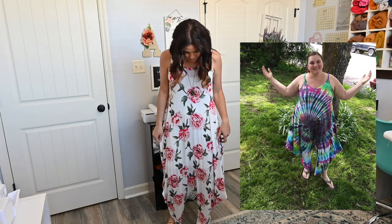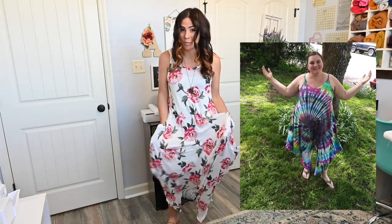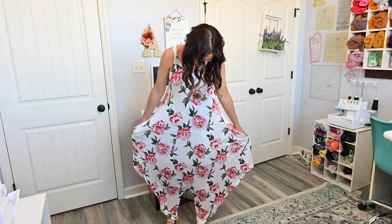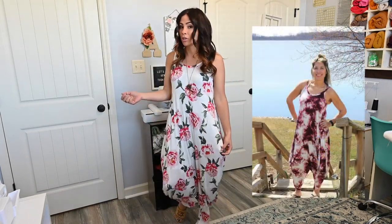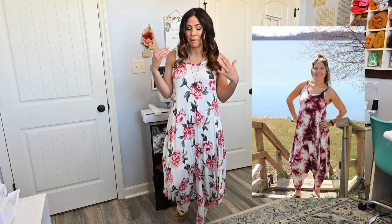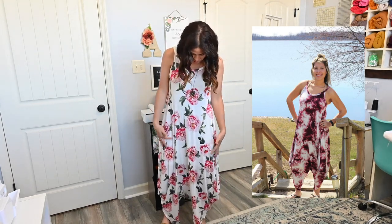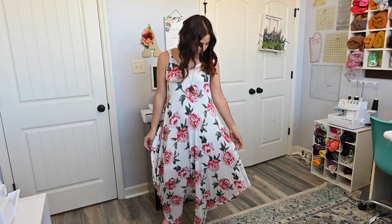I love that it's got the binding at the neck so it gives you a really nice finished look. It's got the option for pockets, which we always love, especially with rompers. I love the shape at the bottom so it lays really nicely when you're walking around town or on vacation, a cruise, whatever it is. I made this one with rayon spandex so it stretches out a little bit and gives that really nice easy breezy kind of vibe.